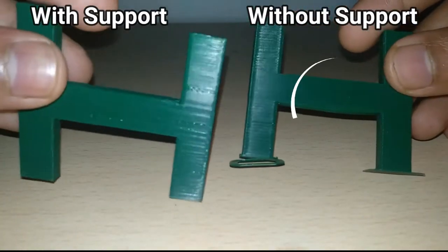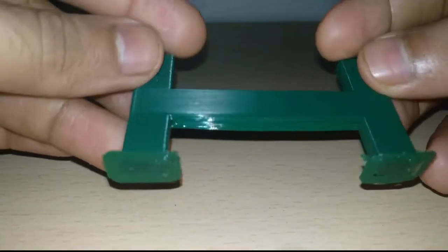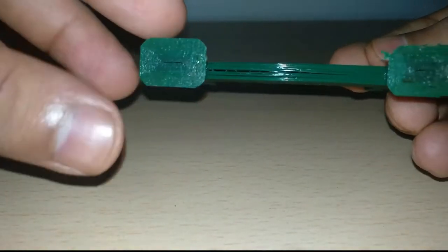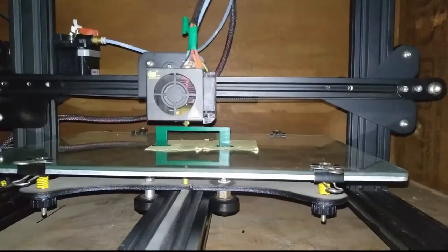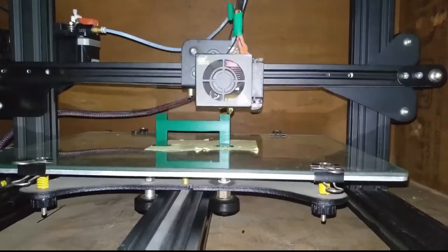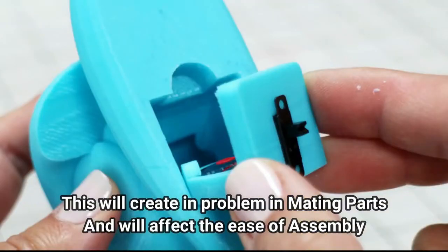The sag here is noticeable but only if observed closely. Today's printers do a good job solving that issue, but the sag does exist. In these cases, support structure is required for its aesthetic value and not necessarily for its structural integrity. But as you increase the length, the sag will be bigger and will need support structures not only for aesthetic reasons but also for structural integrity. Because in the case of long bridge lengths, the nozzle has to travel a long distance which will not provide any immediate support or stability to the extruded filament, causing it to sag. Improper prints where there are mating parts will be an issue while assembling.